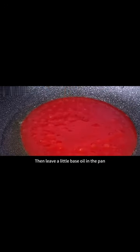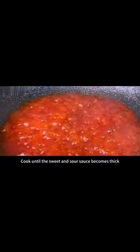Leave a little base oil in the pan, then add the prepared sweet and sour sauce. Turn on medium to low heat and stir fry slowly, cooking the tomato sauce and white vinegar to bring out the sourness, stirring evenly.